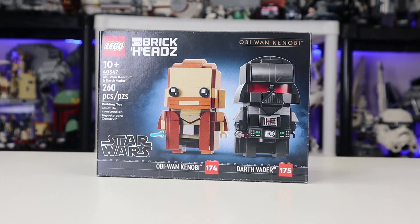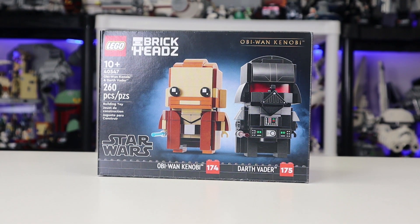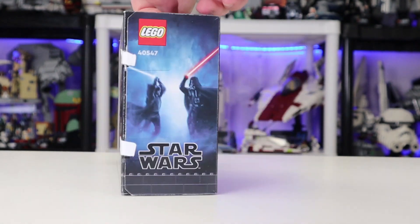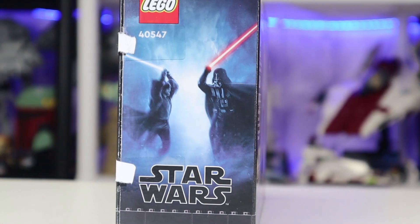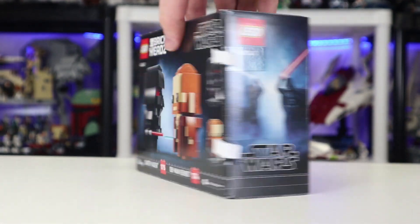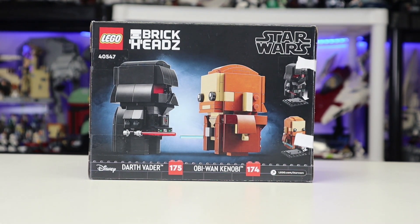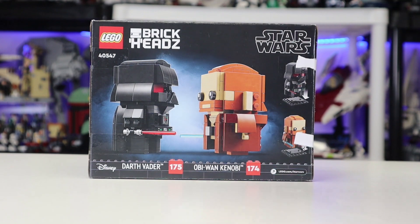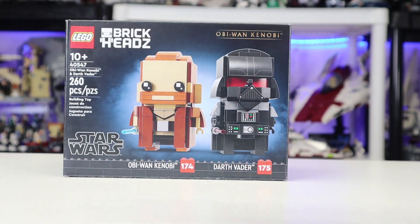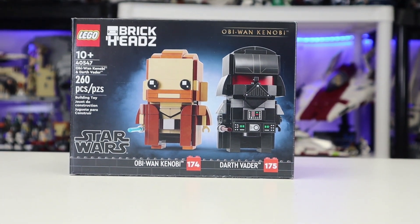First up, we'll take a quick look at the box. This was obviously put together way in advance of the show's release — they wanted to have something to come out alongside it. On the side of the box, we have this amazing little art depiction of Vader versus Obi-Wan, which is really neat. On the back, we have Obi-Wan and Vader depicted as numbers 175 and 174. Very simple, very nice box art.